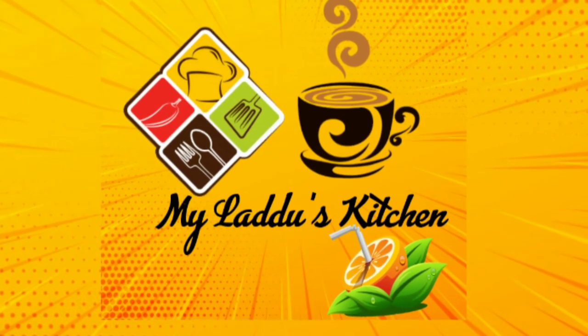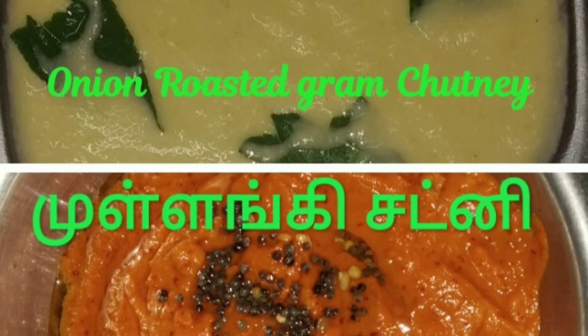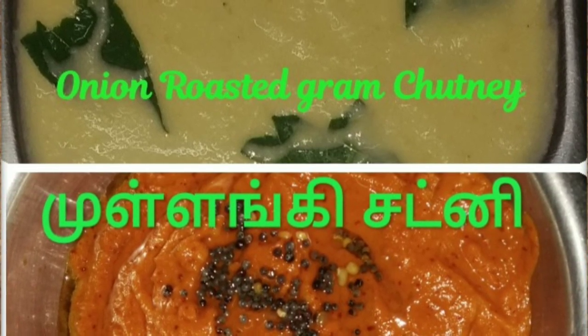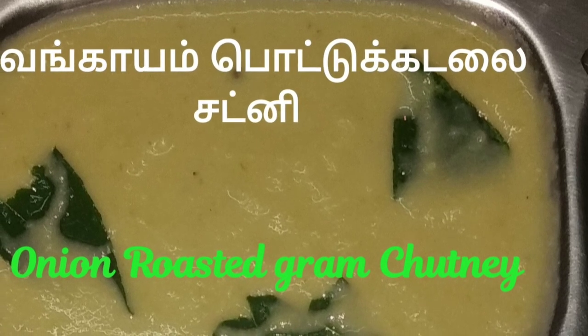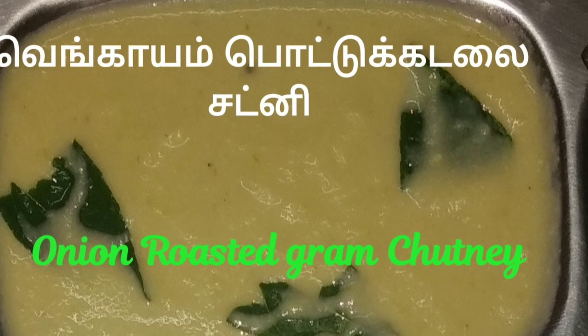Hi friends, welcome to my Laddo's Kitchen. In this video, let's talk about Chutney. Subscribe to the channel and press the bell icon.